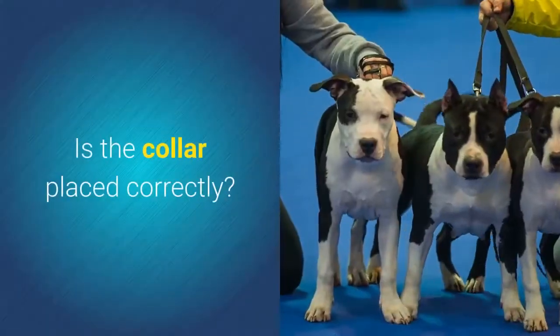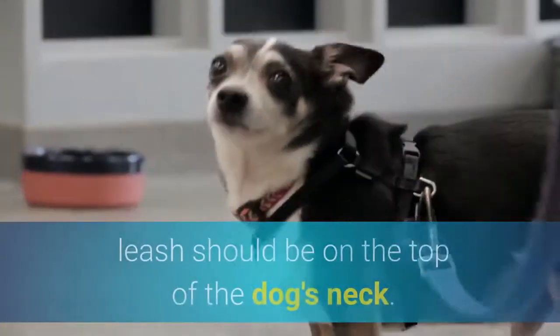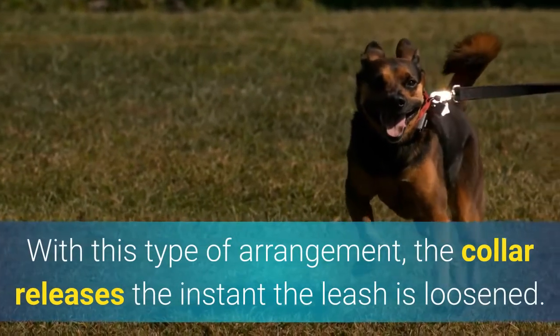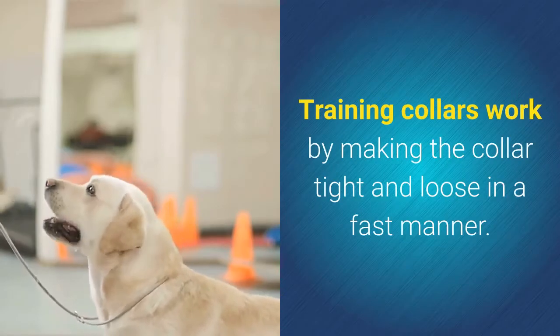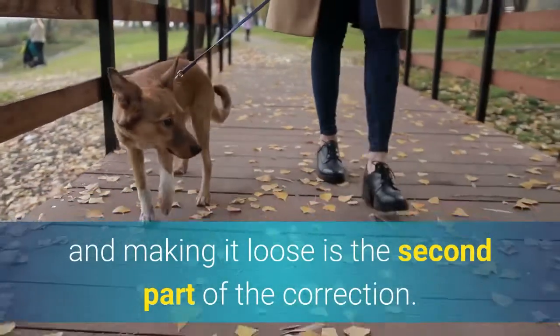Is the collar placed correctly? It is important to properly place the collar on the dog. When fitting a training collar, the part of the chain which is connected to the leash should be on the top of the dog's neck. With this type of arrangement, the collar releases the instant the leash is loosened. Training collars work by making the collar tight and loose in a fast manner. Tightening the collar is the first part of the correction, and making it loose is the second part of the correction.